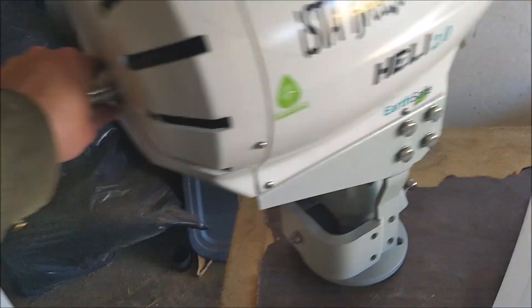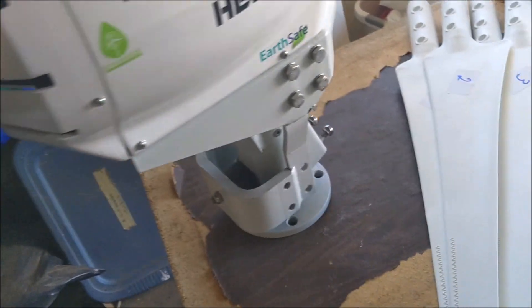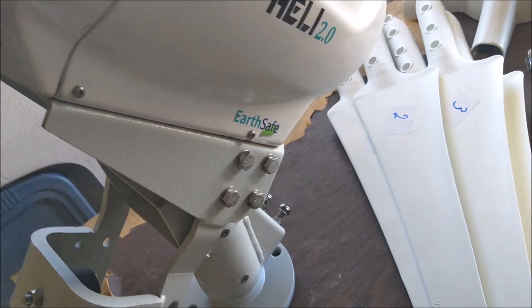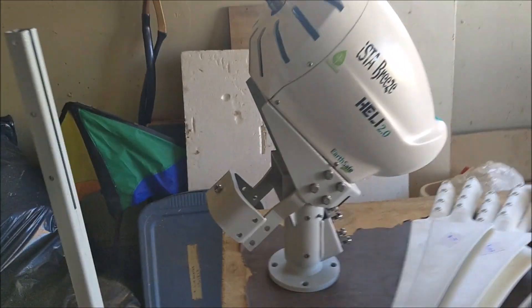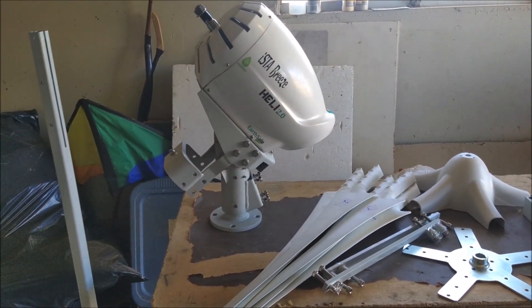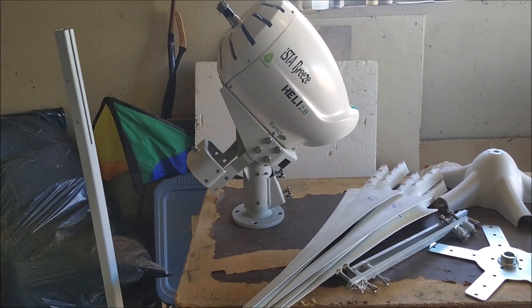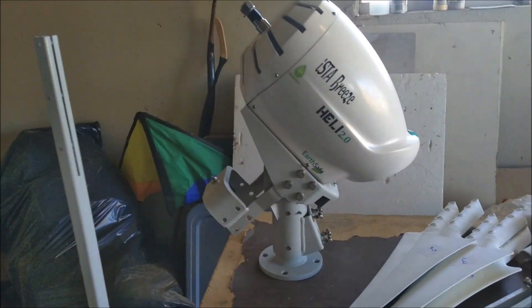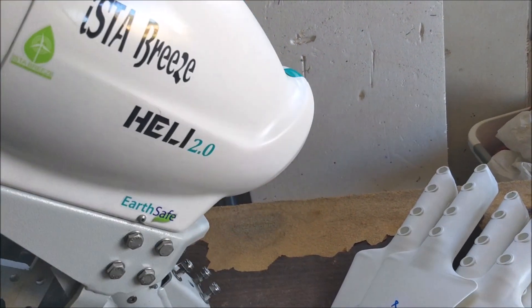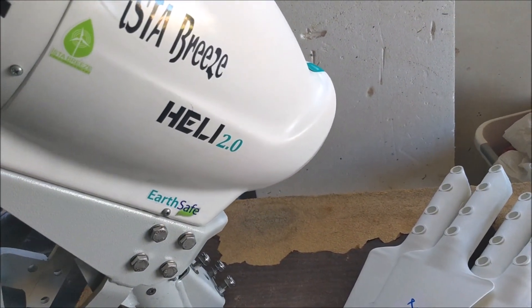Hub, nose cone, some counterweights, tail vein, and a tail boom. One of the features of this mill is it has an integrated system to help pull it out of the wind whenever things get a little wild.